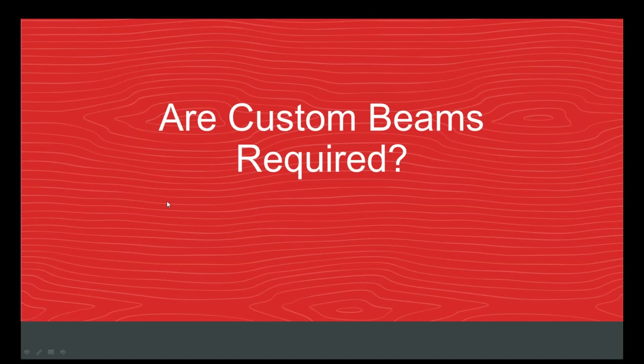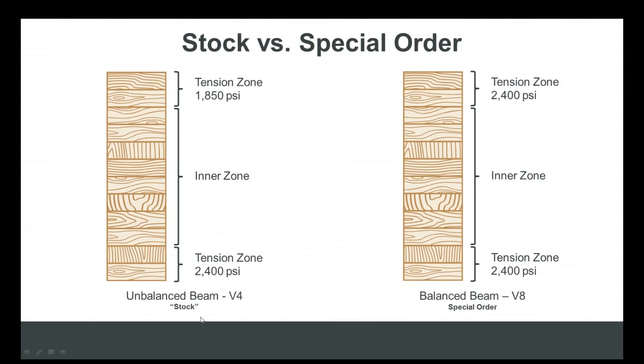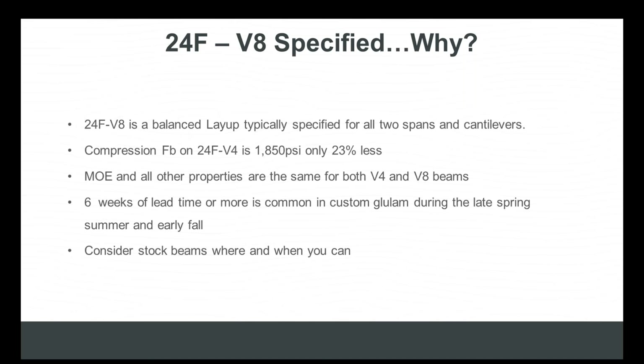Finally, let's talk about whether custom beams are required. As seen earlier, the only difference between a custom beam and a stock beam is the balanced layup — the amount of high-tension lamb stock material that goes into the beam is what drives the cost. The biggest difference between V4 and V8 is in the compression bending value — roughly 23%. Every other design property is the same, and typically it's the E value that drives whether a beam will work in wood frame construction, and the E value is the same in both products.